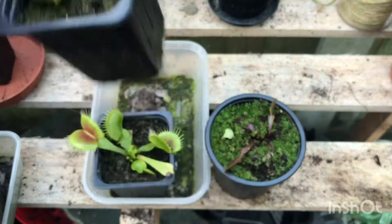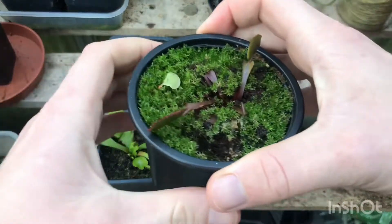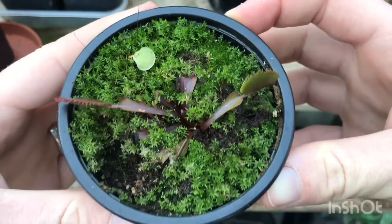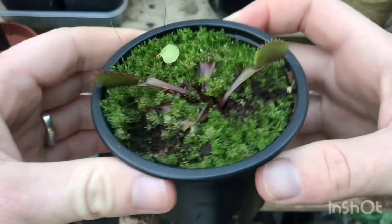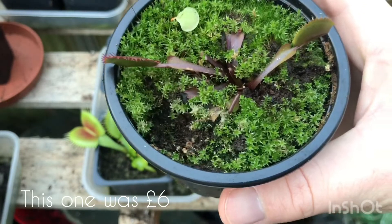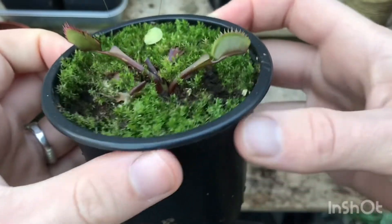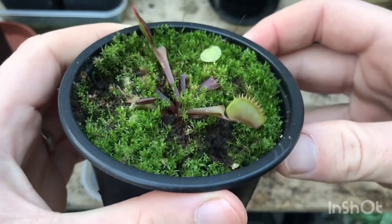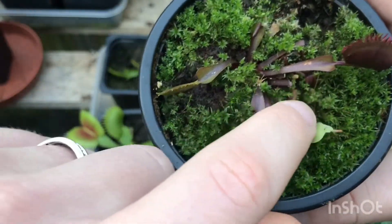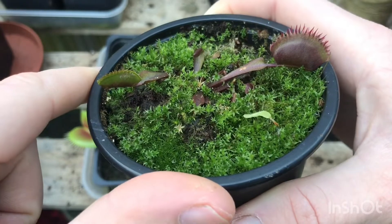The Dracula has nice serrated teeth rather than long teeth. Then here I have my Red Piranha, which is looking probably the least impressive so far. I got this one from Hampshire Carnivorous Plants — the other two were from eBay. It was really nice in the summer, I'll try to put a picture on screen of what it looked like. I got this in late summer or early autumn, and there are a lot of young offsets spreading around the bottom, so hopefully next year they'll get big enough to divide.